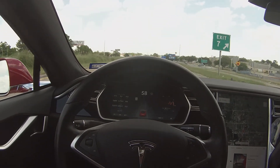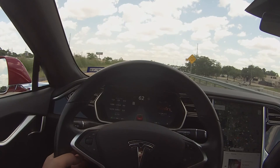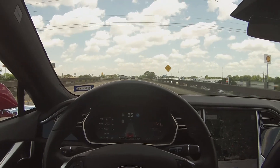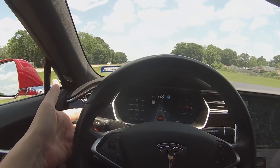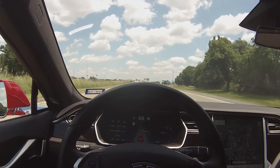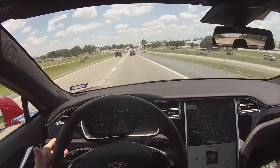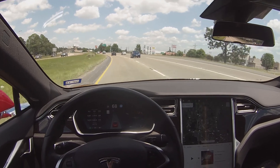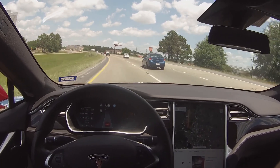Now that we're on a highway, we're going to see how autopilot works for lane changing. Again, pull twice on the cruise control stalk, and now autopilot is engaged. Looking at the screen, you see that the vehicle sees the right lane — we just put the blinker on and the car will turn in that direction. Left blinker: you see the dotted line on the screen, and the car moves into the left lane, also negotiating and driving around the curve.